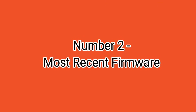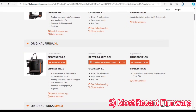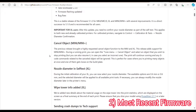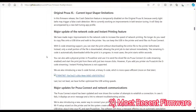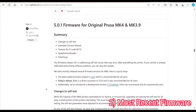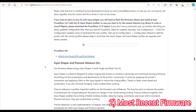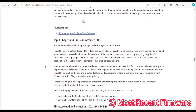Number two is the most recent firmware. The current firmware for the Prusa XL as of filming was 5.1.2, released on December 15th. In approximately two months of owning this printer, there have been five firmware releases for the XL alone — not on the same days as the Prusa Slicer releases. Between the two, that's 11 updates in two months. Make sure you're up to date on both together, and going forward I'll only be updating stable versions of both.